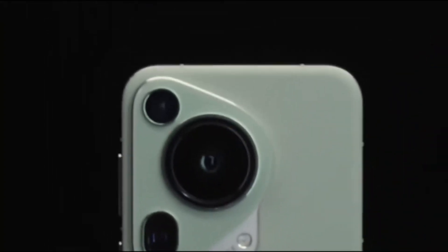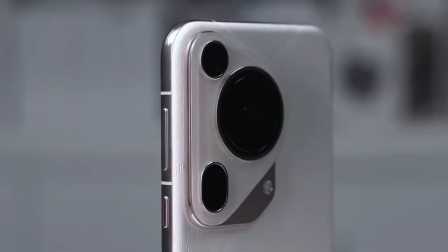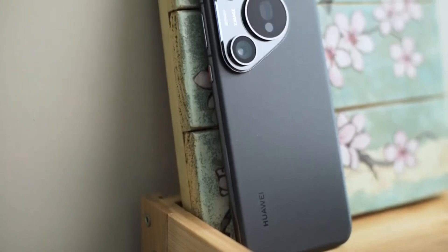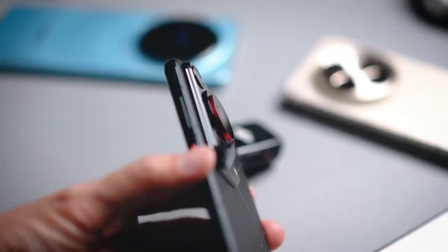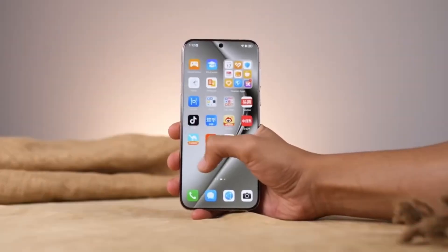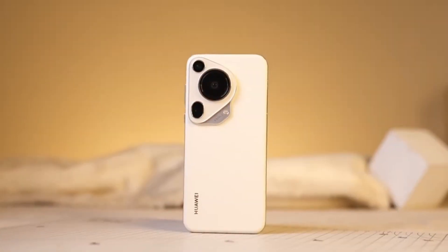The Huawei Pura 80 Ultra is back in the headlines, and this time it's because of a game-changing camera upgrade that could set a new standard for mobile photography. According to a recent leak from a reliable tipster on Weibo, Huawei is currently testing an experimental prototype of the Pura 80 Ultra equipped with a dual-periscope camera setup — not one, but two periscope lenses on a single smartphone. If this rumor turns out to be true, it could mark a major leap forward in smartphone zoom technology. Let's break it down.